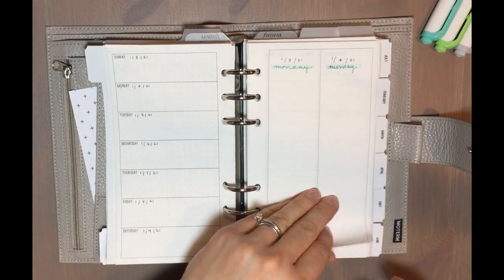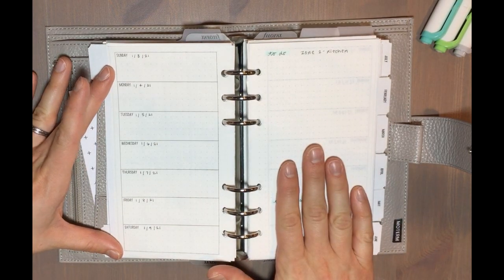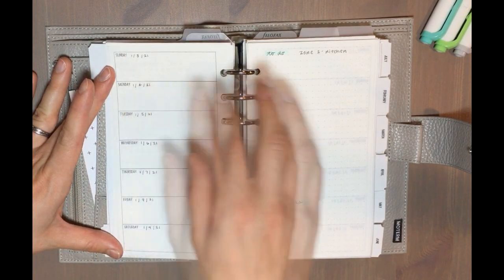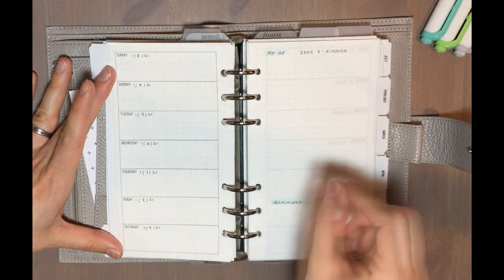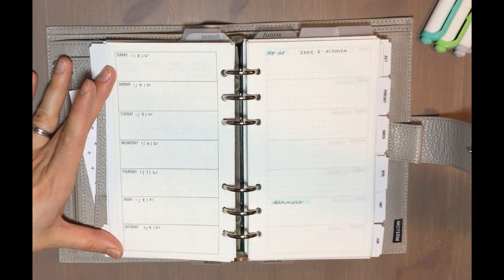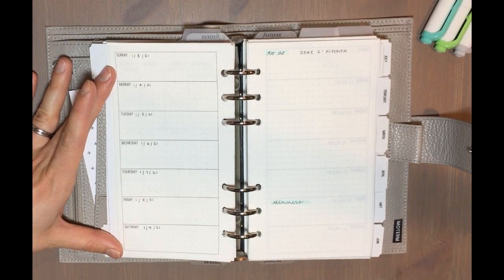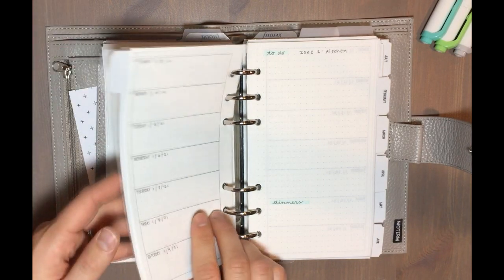Then I go right into my weeks. To start off the year I'm using a week-on-one-page insert with a notes page on the other side. It has dot grid on both the weekly section and the notes page. I like that because it lets me be really flexible with how I write — you can draw things out easily, do different kinds of bullet points, or whatever. It's just a very flexible type of ruled paper.